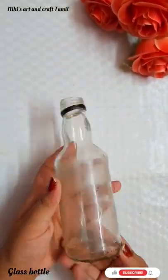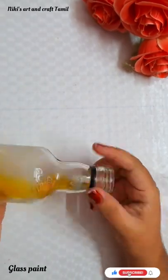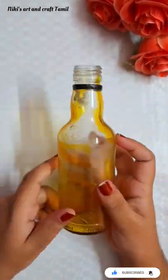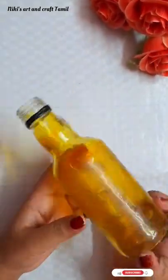Hello, I am using a simple craft mark. I will clean the glass bottle and I will clean the glass paint. I will roll the glass bottle and roll the other side.